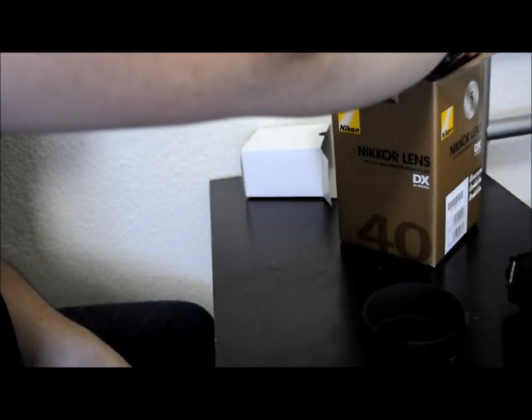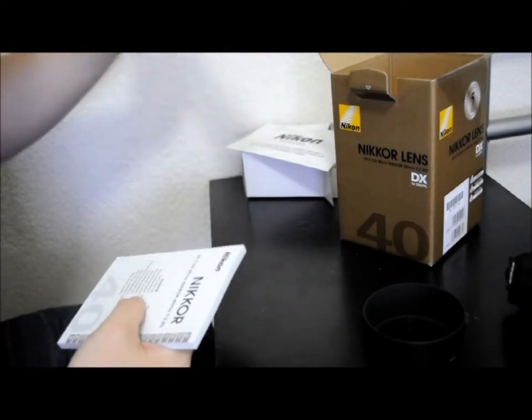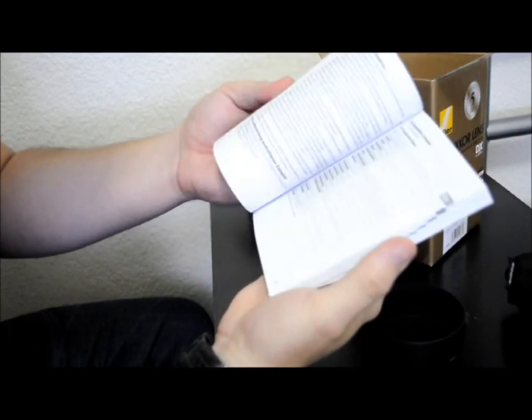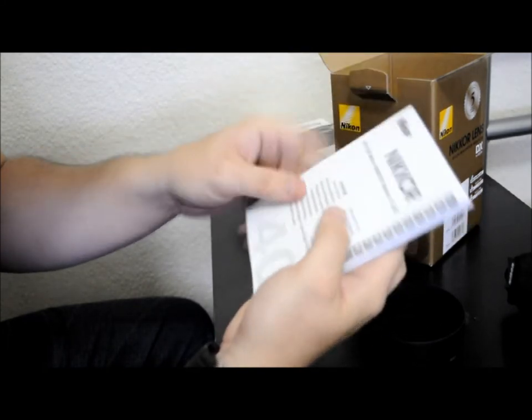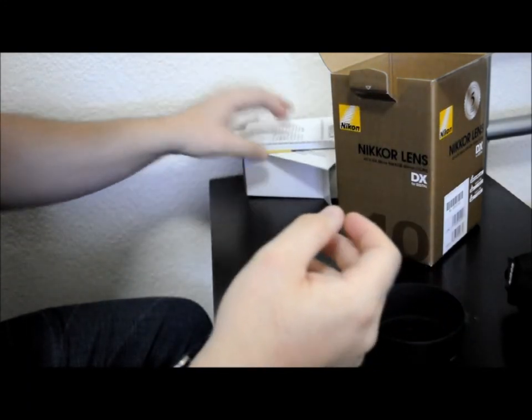We've got all the paperwork — the warranty, five-year warranty — and the manual in every single language you could possibly think of. Definitely something you should read if you're unfamiliar with macro and other things you can do with the lens.